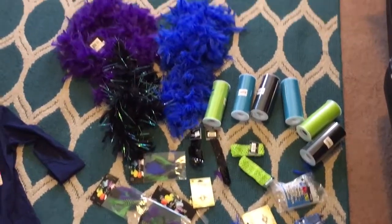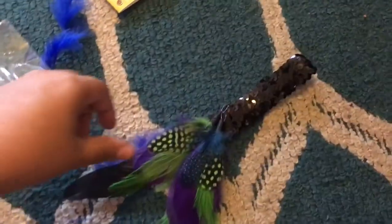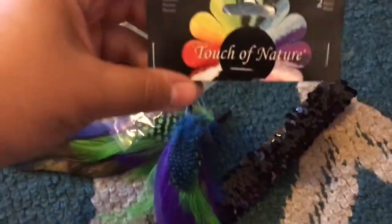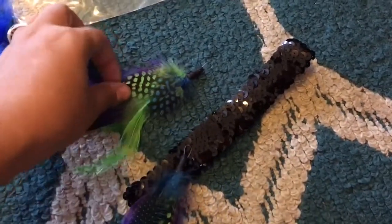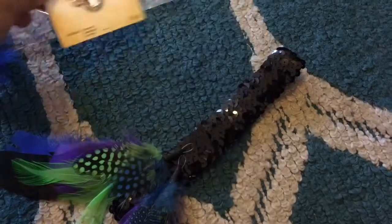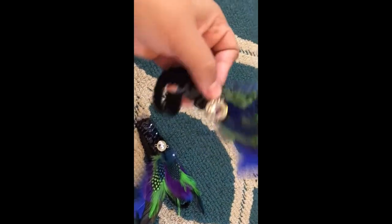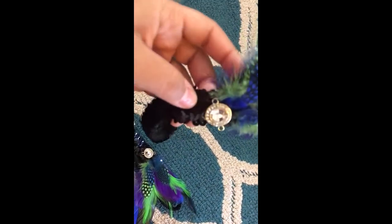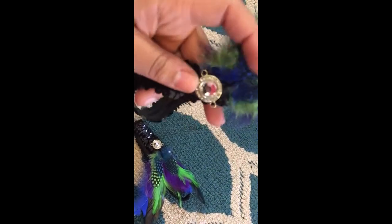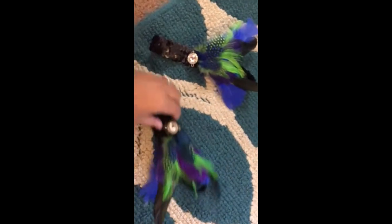First thing we're doing is the headbands. The pack of feathers I had from Porter's came with two little sets. I'm placing them right here and then putting these little rhinestone gem pieces right above that area. Both headbands are done — I just took both and glued them onto the elastic, which I already bought pre-sequined. Then I added the rhinestones on top.